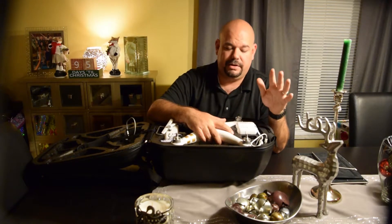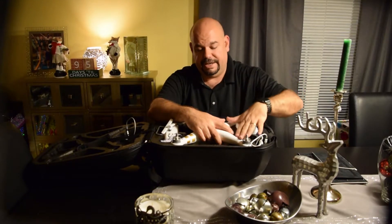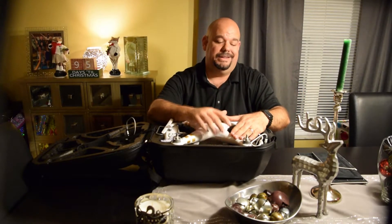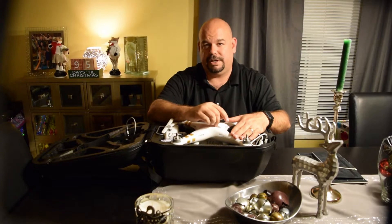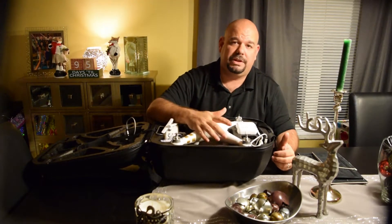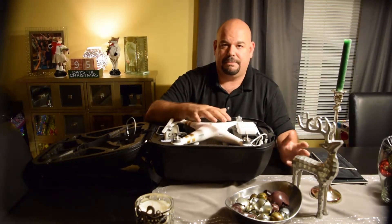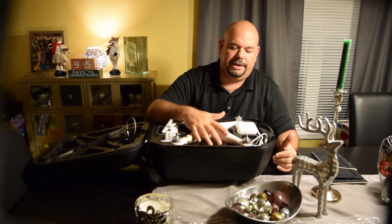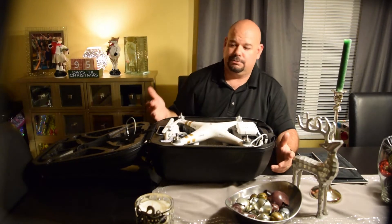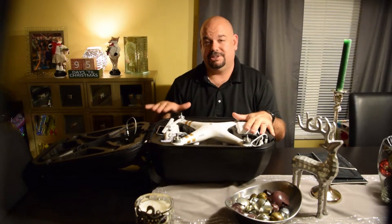If you haven't gotten a case yet, I would definitely look into the DJI hard shell backpack. I picked this up for $149, and I paid more than that for the Seahorse case with the pull and pluck foam — plus I had to pluck it out and design my own layout. It's nice because you can fit more batteries and more stuff in the Seahorse, but it weighs a lot more and it's a lot less portable. This backpack works a lot better.